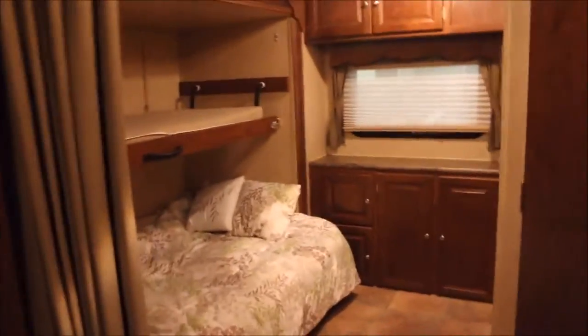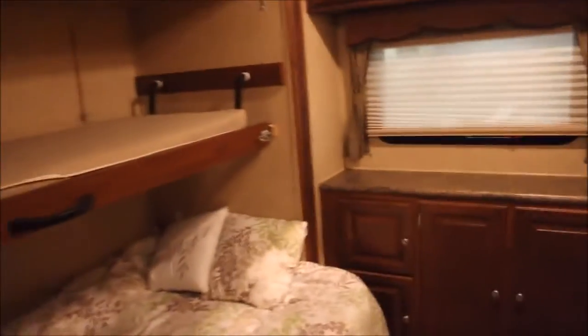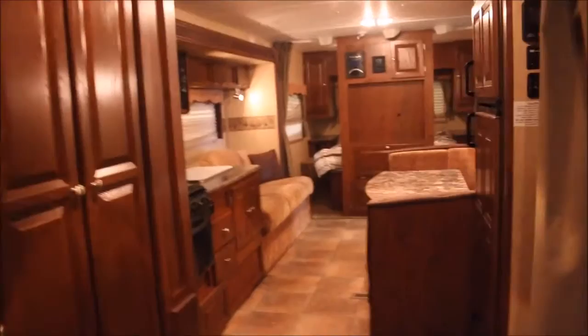Now on our way to the bunkhouse here, you've got your bottom bunk, top bunk, and of course you have this privacy shade or screen. In the bunkhouse area you've got a nice cabinet space and countertop. The day and night shade works but this screen needs to be changed. That's also your emergency exit too. I love how open this floor plan is — when you're inside it you really understand what I'm saying. It's very, very open and has a huge amount of storage space.